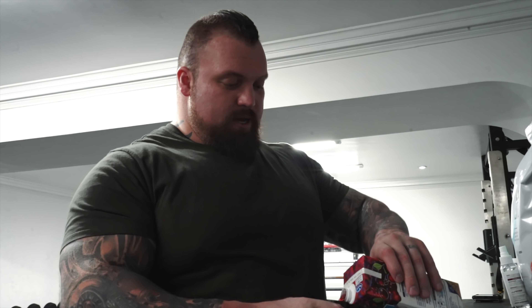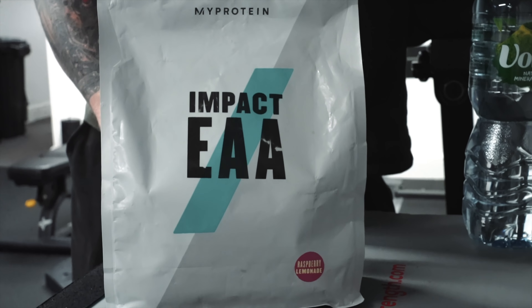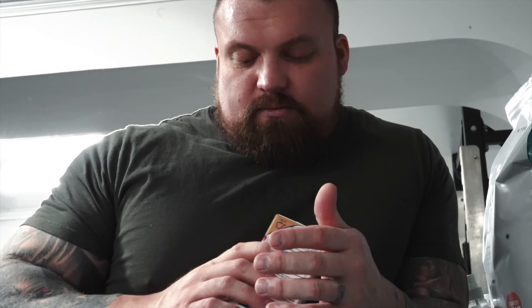We'll get my intra-workout drinks set. So I'm on the Impact EAAs, just getting some essential amino acids in for the session. I'll wash it down with some beast juice.